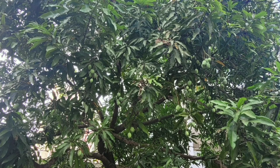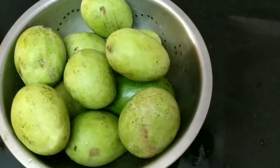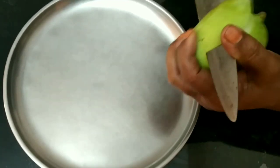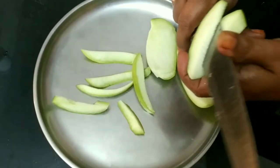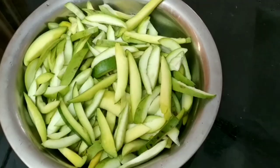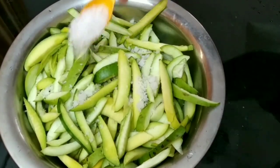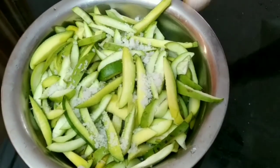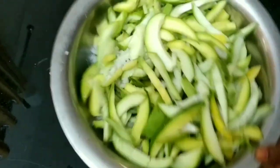Hello everyone, welcome to sinus recipe. I will put the pot on the spoon and mix the 3 tablespoons.